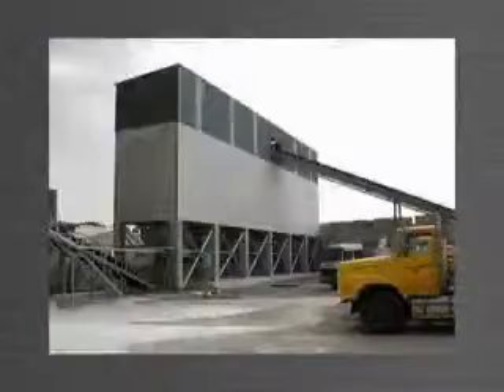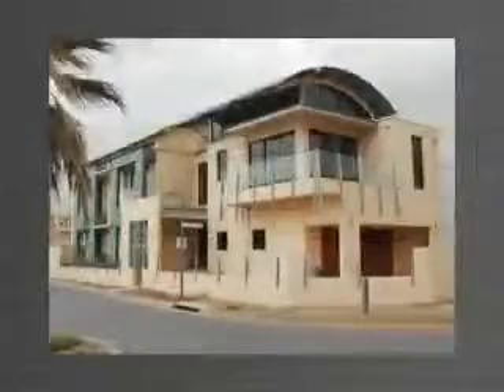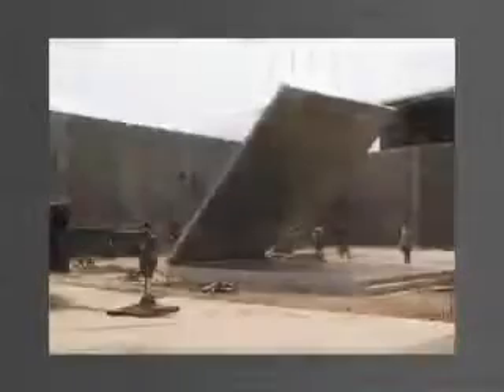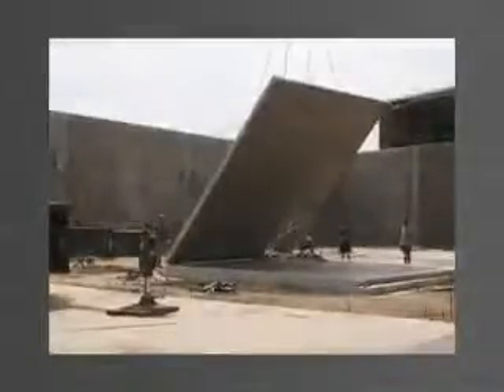Tilt-Up is being used all over the world for its practicality, cost effectiveness and speed of construction. Methods of manufacturing Tilt-Up have varied over the years, from timber formwork to systems that are cumbersome and don't offer the total solution.